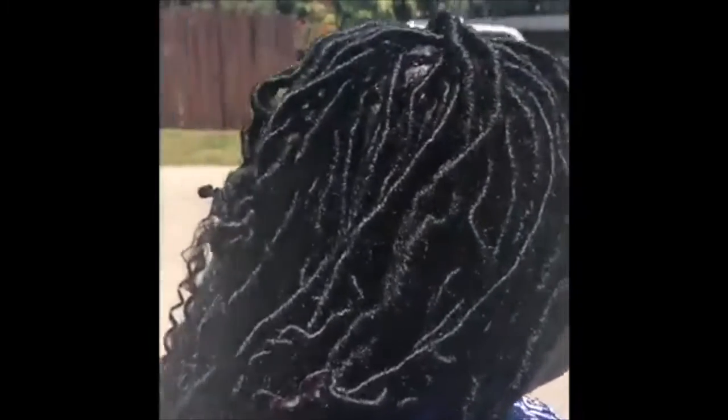What's up you guys, it's your girl Lala, welcome back to my channel. Today we're going to be doing the faux locks. I'm going to provide you with all the information needed to achieve this look, so please continue watching.